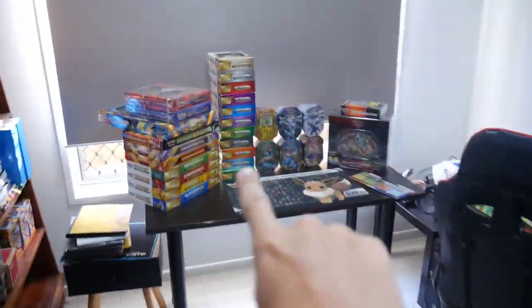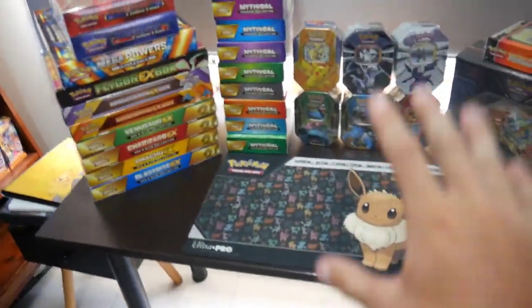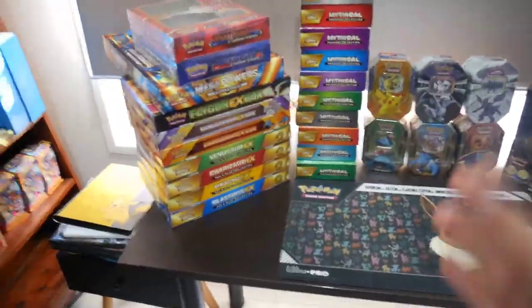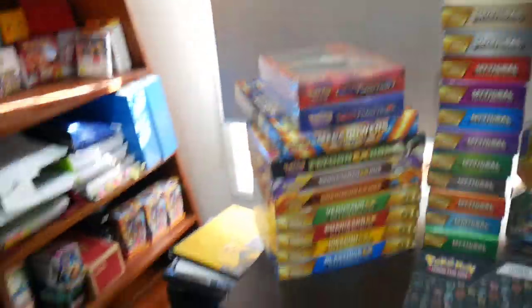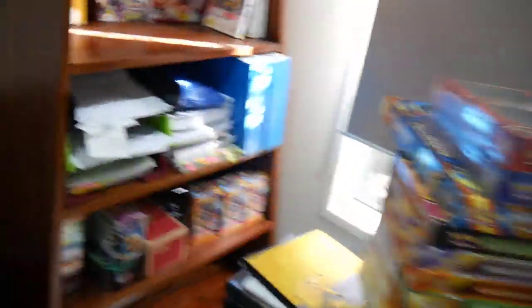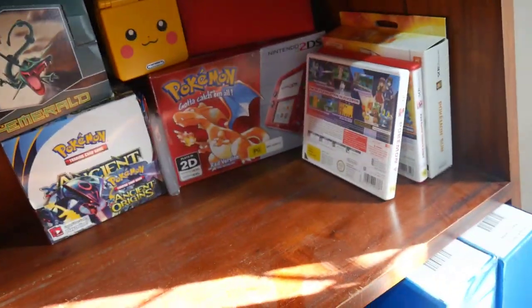I've got all of the stuff laid out over here — this is all of my sealed stuff. It does not look like a lot, but I've had this for well over two years and I have not added on or done anything. I've opened up a couple of things, but this is legitimately it. Up here I have some sealed stuff: just a base set unlimited first edition box, and a Game Boy that's still sealed in box.